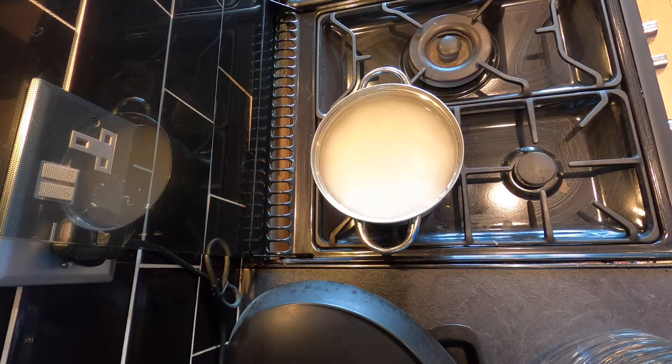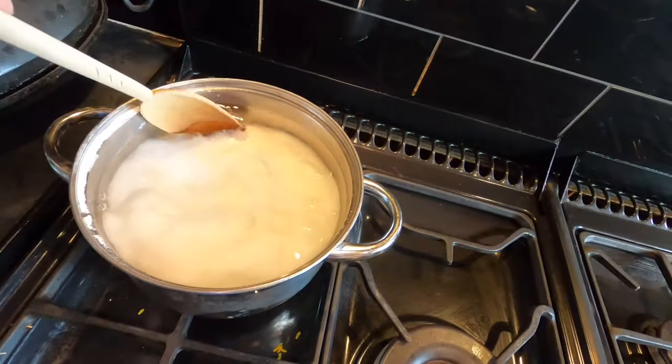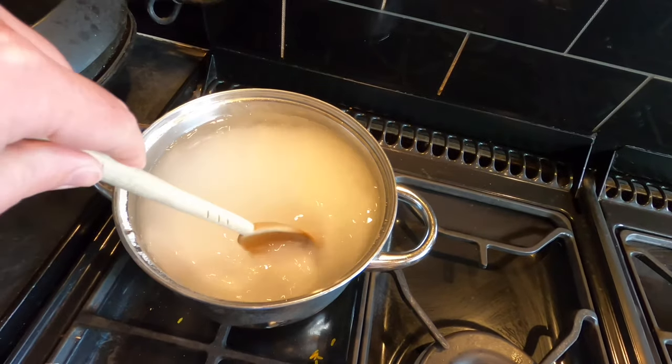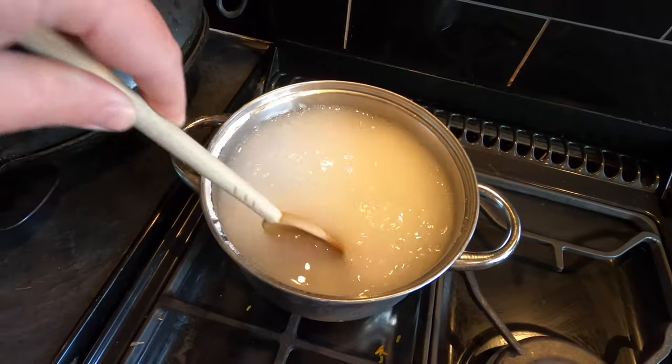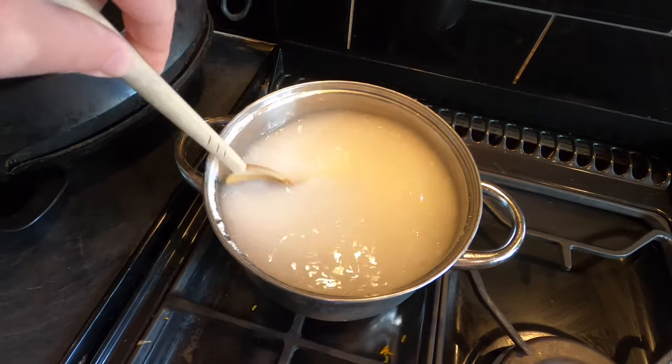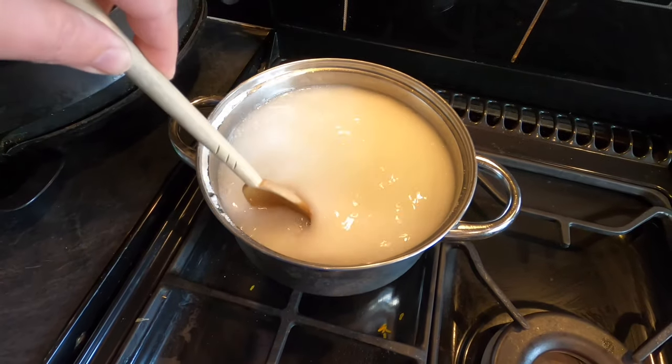So I'll put some heat on this. The brew sugar is really fine and it does dissolve fairly easily but I'm just going to give it a little bit of a workaround with this wooden spoon. As the water heats up that will also accelerate the sugar melting.